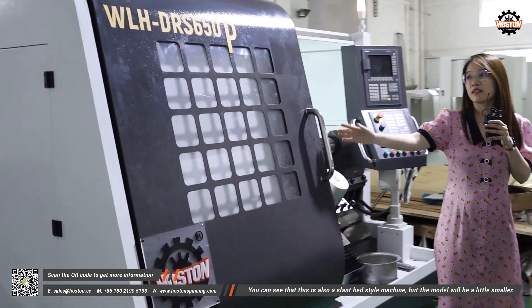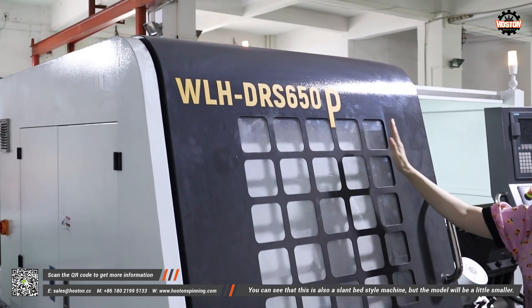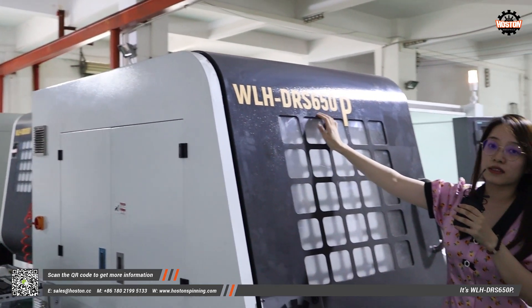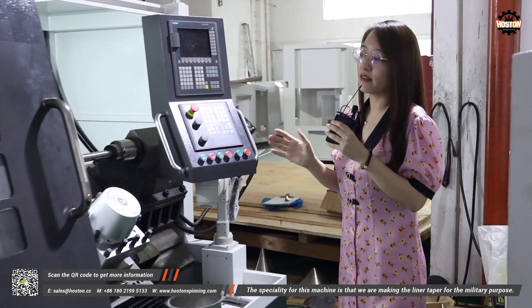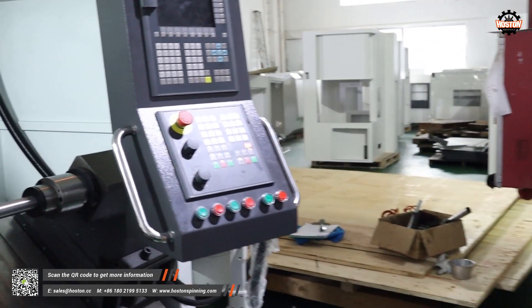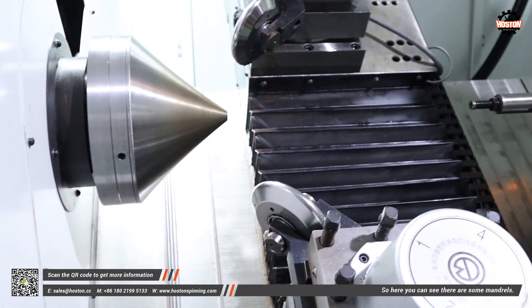This is also a slant bed style machine but a little smaller — model WLH-DRS-650+. The specialty for this machine is that we are making the linear taper for military purposes. Here you can see there are some manuals.